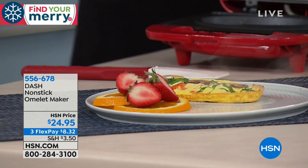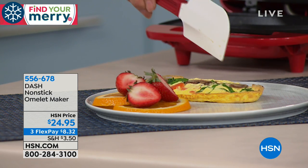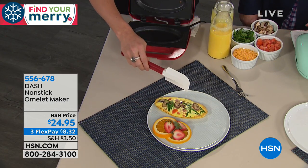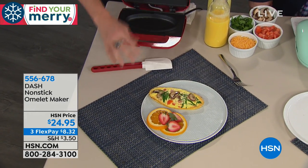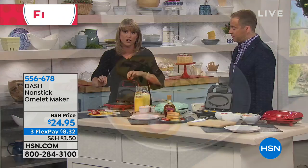Start your morning with an omelet and you will snack less before lunch — it's a true story. A two-egg omelet is perfect, you're getting 14 grams of protein. This omelet is only about 150–160 calories. There is no breakfast on earth that's 150 calories unless it's filled with eggs. So here's what you get to do with your Dash omelet cooker — and quite frankly, it does everything.